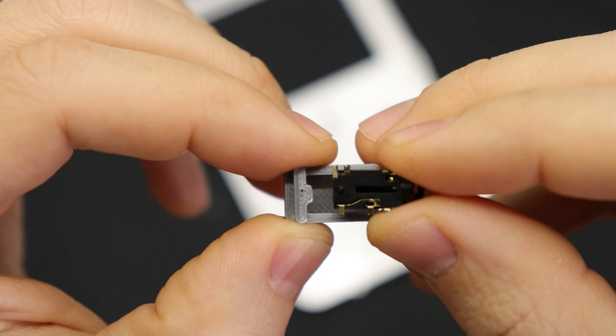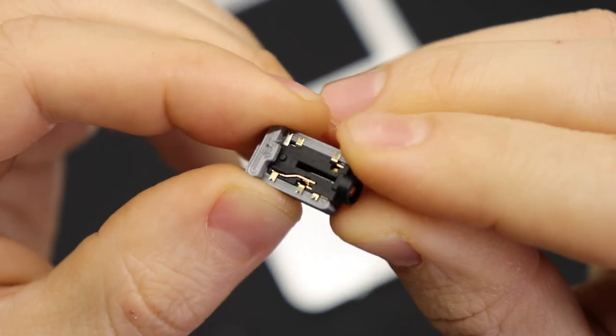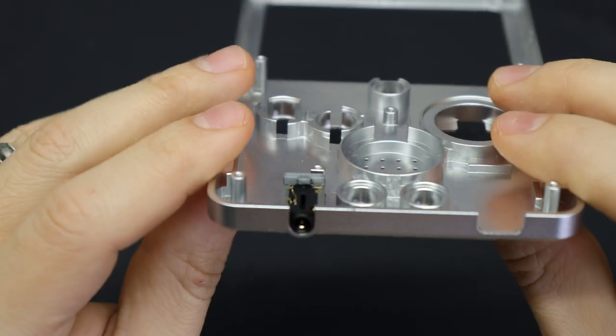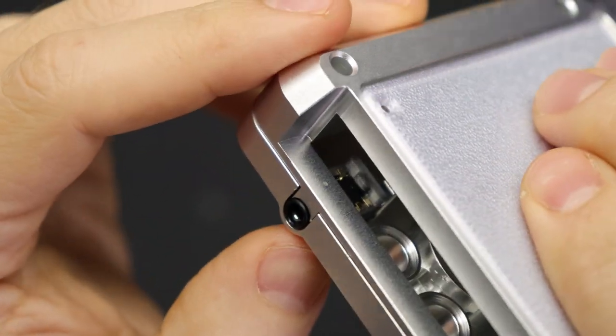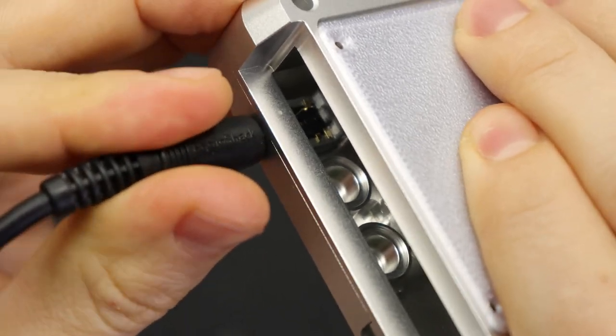I modeled this 3D printed part that the headphone jack can just slide down into, and then you can drop it into the shell — you don't have to use any glue or anything like that. It gets held in place by the other half of the shell and holds it in place securely even when you're inserting and removing headphones. It came out really nicely.